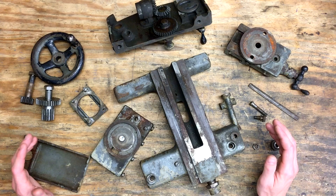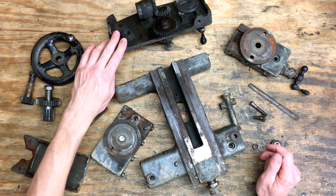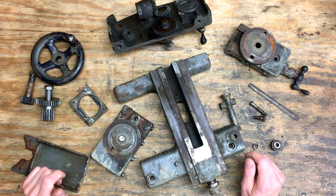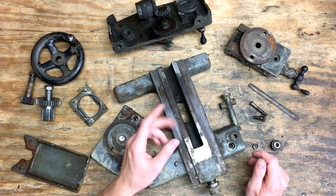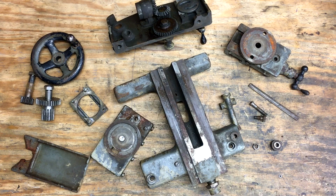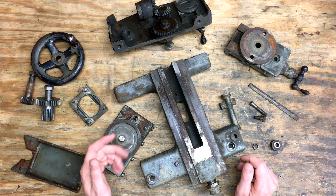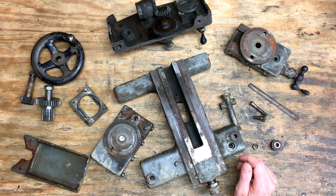Basically what you see here is everything you need for a complete carriage assembly: the saddle, the apron, cross slide, compound, hand wheel, various gears, cover plates. Aside from the lead screw and half nuts, this is pretty much everything you would need. The plan is to use this carriage to test the tracer attachment, because there's going to be some modification and holes drilled in it, and I don't want to mess with my perfectly good working carriage that's on the lathe right now.